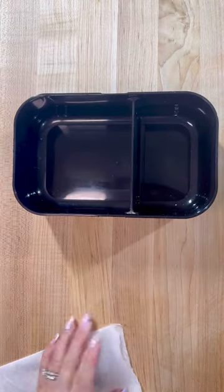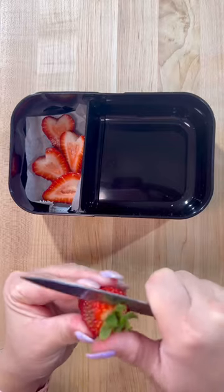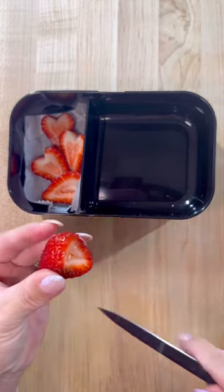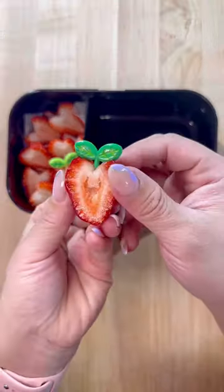For my husband's lunch today, I'm going to start by placing down a piece of parchment paper. This just helps keep the juices away from the other foods, and today I'm going to pack in some strawberries. I always cut them into heart shapes since it's really easy to do — you just make a V cut at the top and you get a heart every single time.